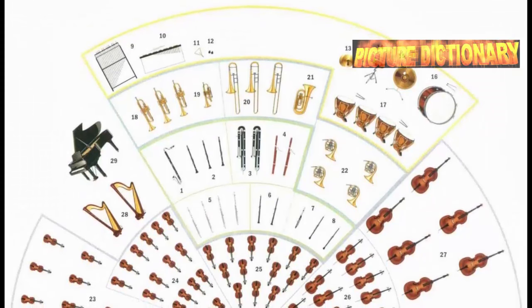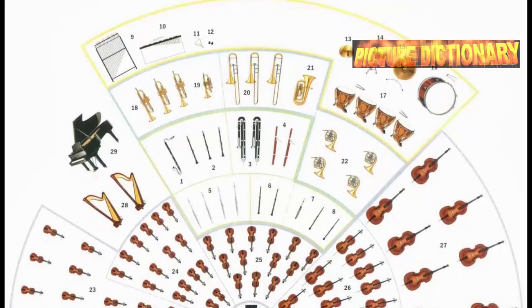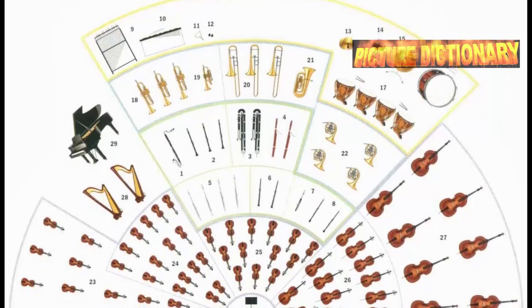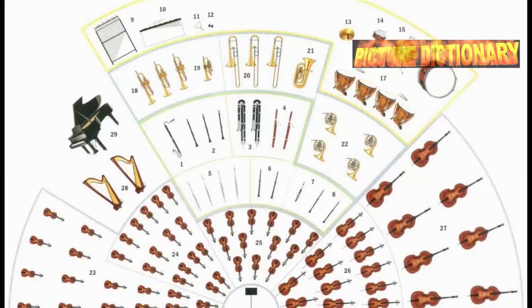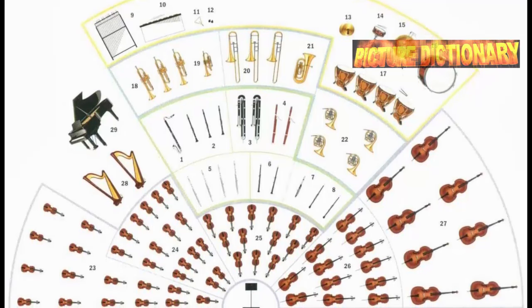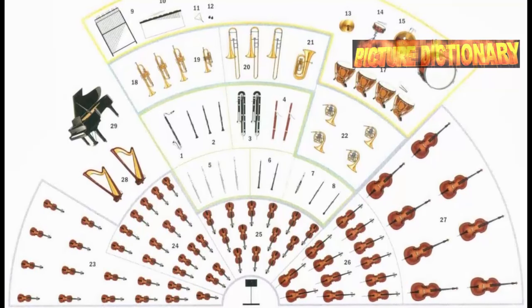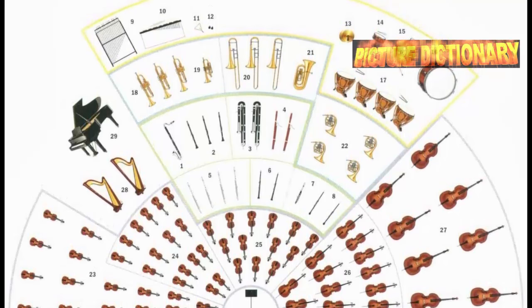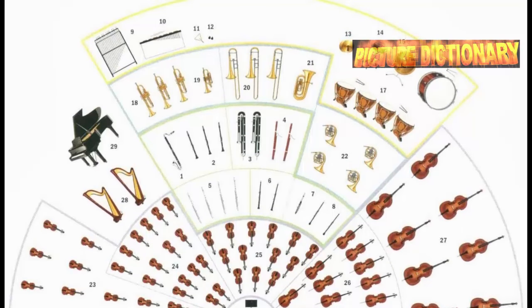In an orchestra, the conductor leads the woodwind section — bass clarinets, clarinets, contrabassoons, bassoons, flutes, oboes, piccolo, and English horns. The percussion section includes tubular bells, xylophone, triangle, castanets, cymbals, snare drum, gong, and bass drum. The brass section includes trumpets, cornets, trombones, and tuba.